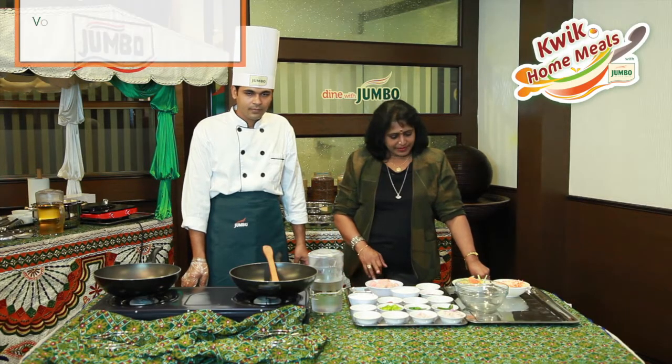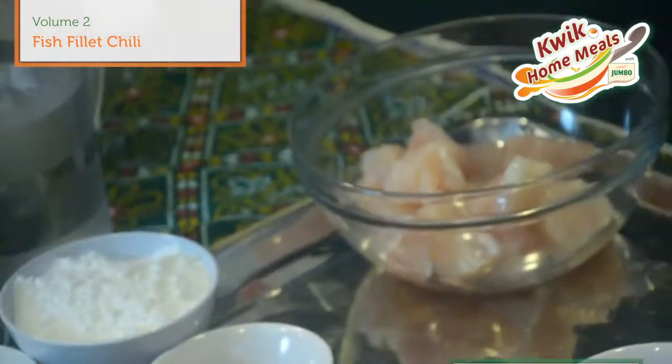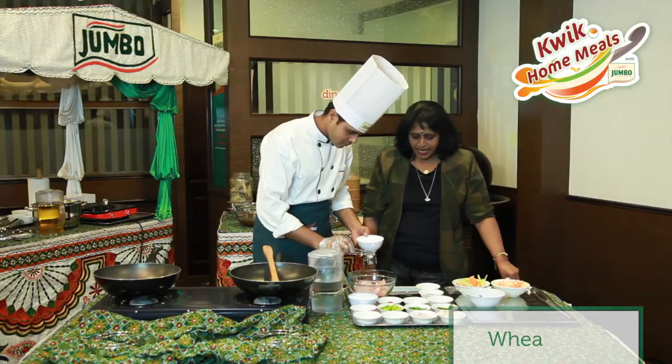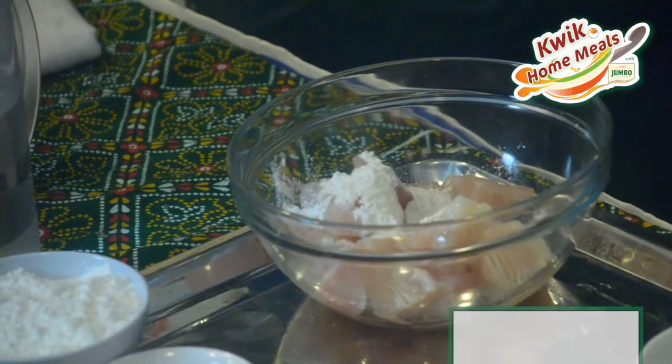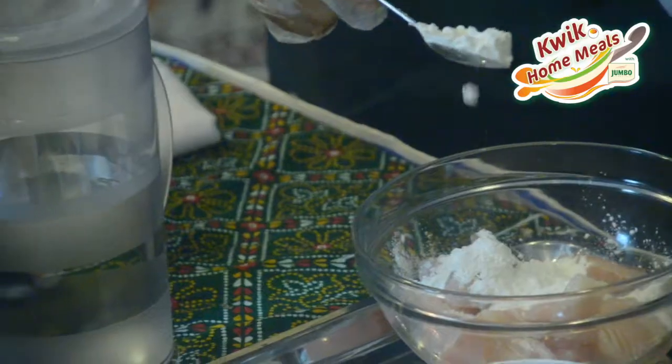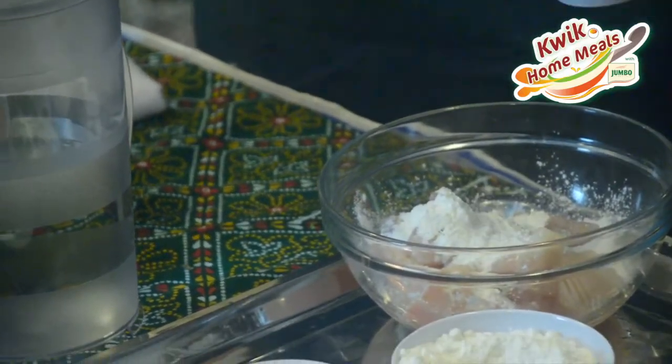Now we are going to have the fish fillet chili. The fish is cut into small cubes, then he adds the beet flour. Now he adds the corn flour. When you add the corn flour and the beet flour, it keeps the fish crisp.